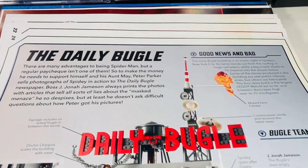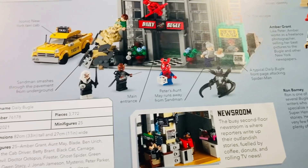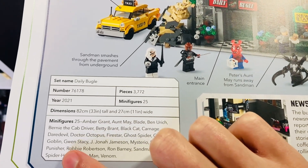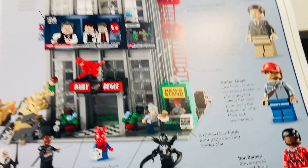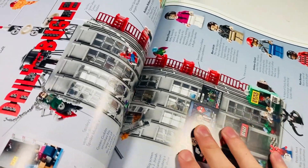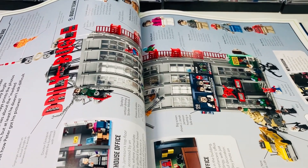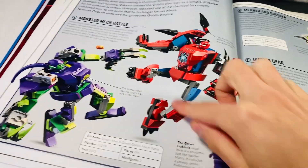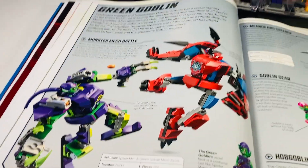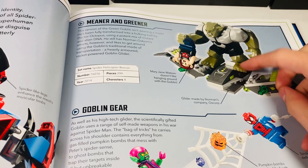There's the Spider-Man lair, which shows some cool exclusive suits — it's a pretty cool set but feels like just a small armory section with big plates. It's a bit of a mishmash of parts. The Daily Bugle gets its own double page but they do not include anything about the Punisher, which is ridiculous in my opinion, because there are other 18-plus sets in this book — that's one of the main mistakes. They do mention him as one of the minifigures included, but there are no images of him.